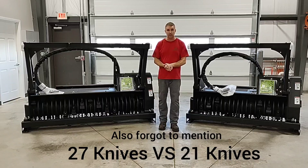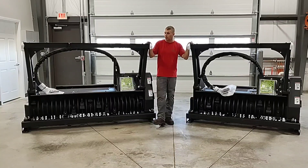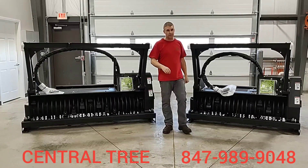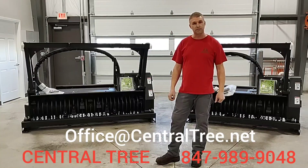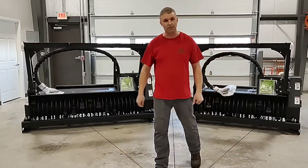If you have any further questions, we'd be glad to answer them or have a discussion with you. If you'd like a quote on either one of these units, we have a few more in stock but they're going quick. This is Matt over at Central Tree — you can reach us at 847-989-9048 or you can email us at office@centraltree.net. Thanks for listening, have a good day.